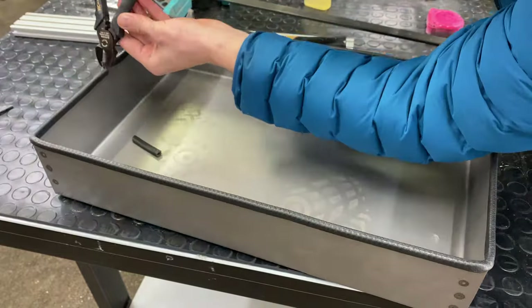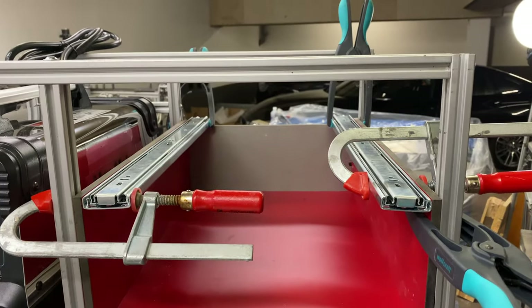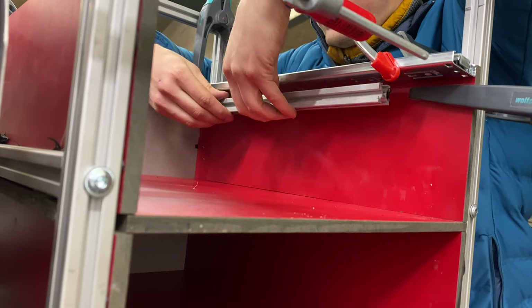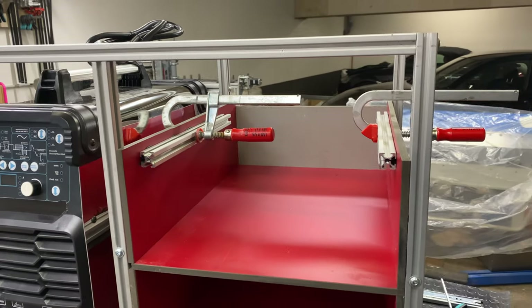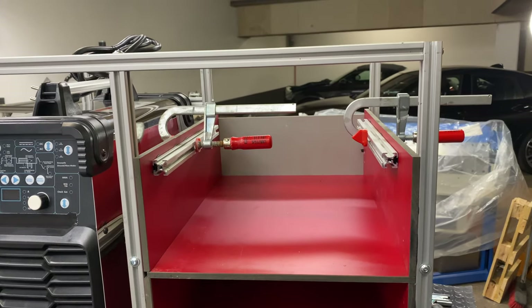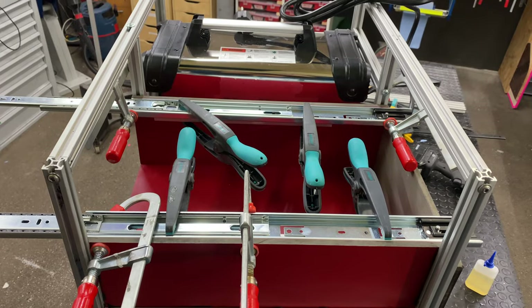For the sharp edges I'm using this edge bending tool — you just put it on like this. I made another mistake: the drawer was too wide, so I had to take the slides and put them underneath rather than on the sides of the cabinet.